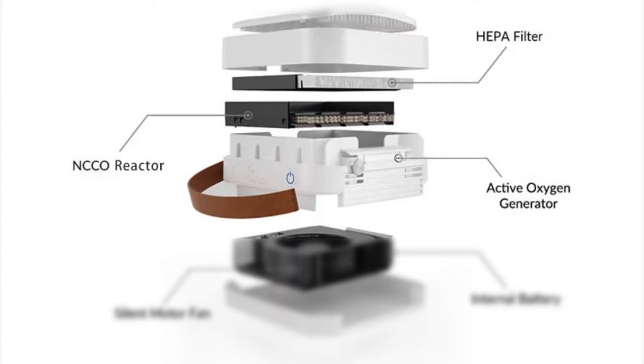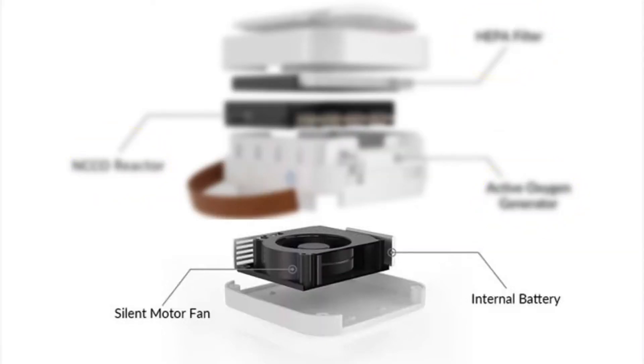If you break open the entire device, the front portion is made up of three filtration components: an active oxygen generator, a HEPA filter, and an NCCO reactor. The back portion is where the internal battery and the silent motor fan are situated. At full speed, it's still extremely quiet at only 38 decibels, which according to the American Academy of Audiology is between the loudness of a whisper and a quiet library.